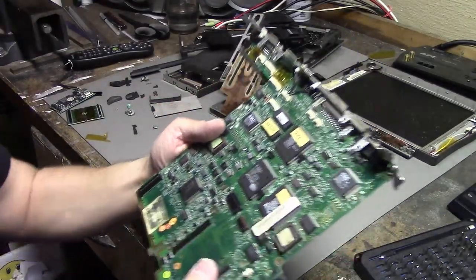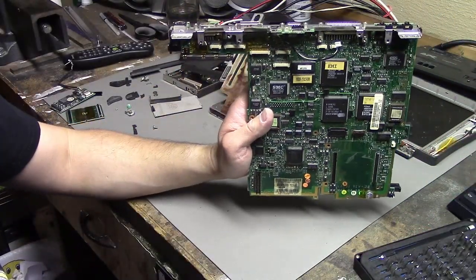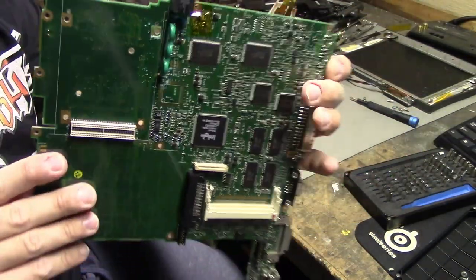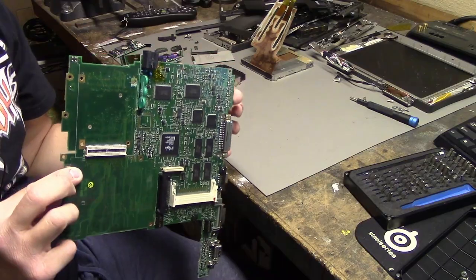I guess I will try to clean up this motherboard a little bit and then we'll see what we can do with it. I'll get the motherboard as stripped down as I can.